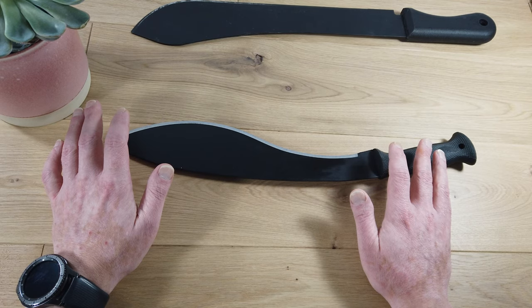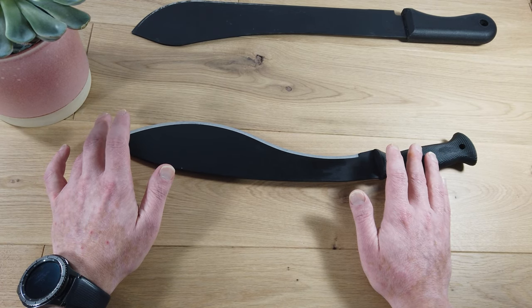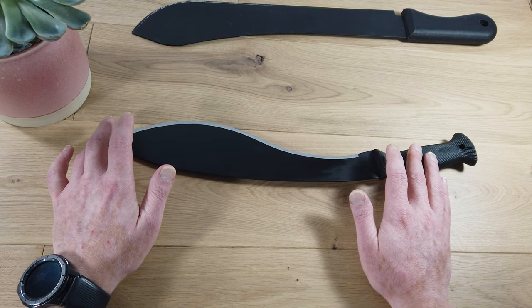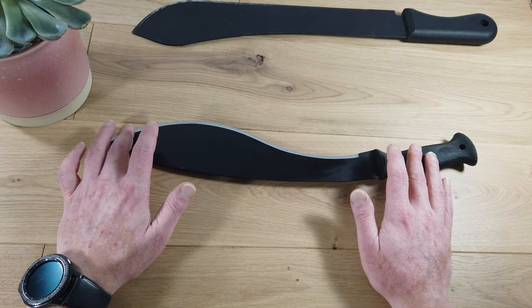You need to be able to keep a usable edge on a machete, whether it's brand new or you've been using it for years. Of course, the more you use it, the more maintenance it will need. So learning the best method right at the outset will pay dividends in the long run. So what is the best way to maintain a usable edge on a Cold Steel machete?